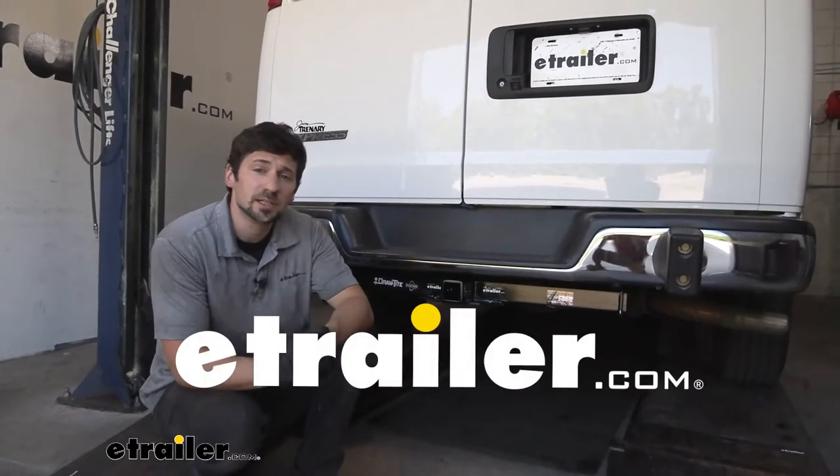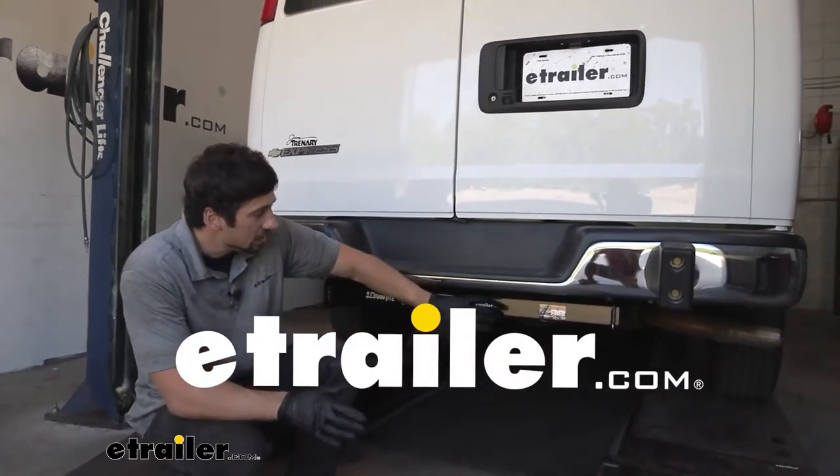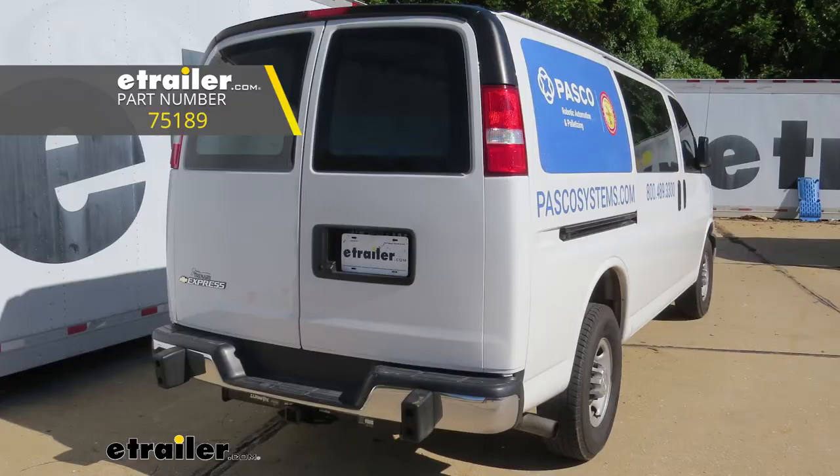Hey guys, how's it going? Connor here today at eTrailer.com. We're going to be taking a look at the Draw-Tite Class 3 trailer hitch here for our 2018 Chevrolet Express van.